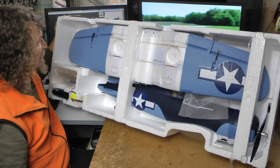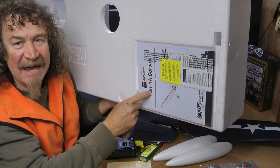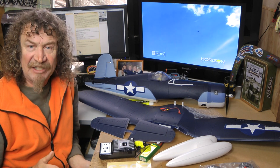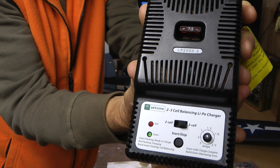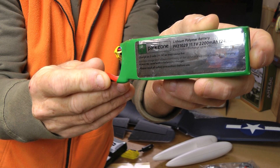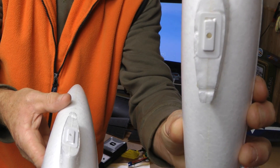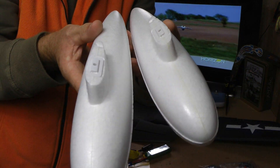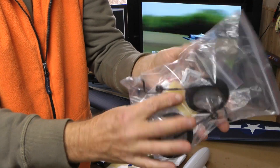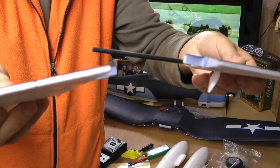There's the foam insert out. I'll get all the parts out of the box and we'll have a close-up look, then we'll build it. As always, the manual's on the bottom of the box. We've got all the contents out. This is the bind-and-fly model. You get the normal 2-3 cell charger with the car plug, a Parkzone 2200mAh battery, foam drop tanks — very light, they screw into the bottom of the plane — and your bag of goodies with nuts, bolts, and wheels.